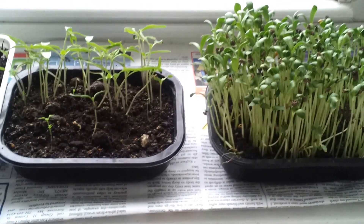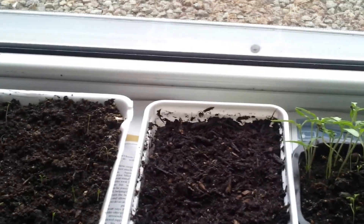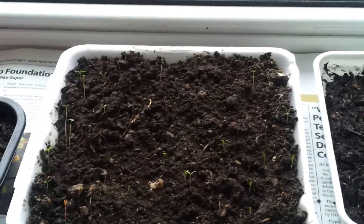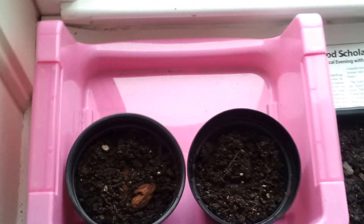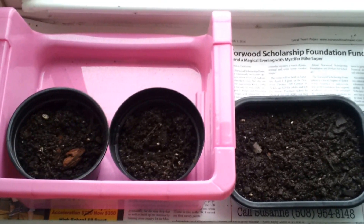Instead of throwing these containers out, I am just reusing them. This one is a sweet tray container, and this is a takeaway box — the front box of the takeaway box which we get in restaurants. This one is also a frozen dhokla container, and these two are normal small containers.